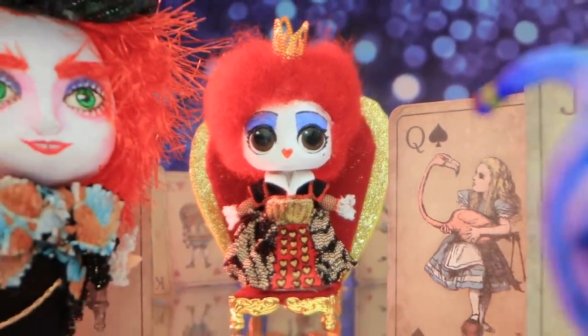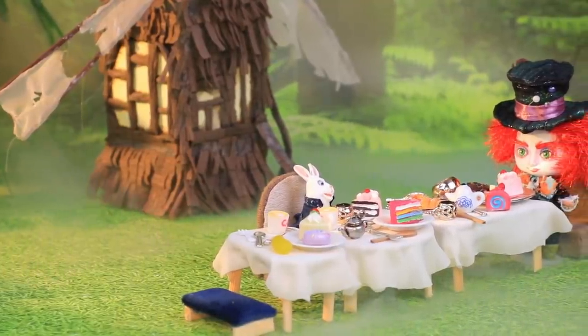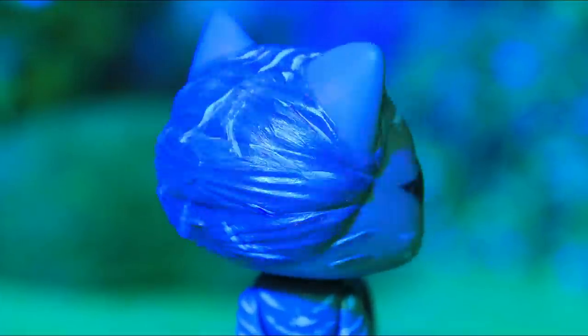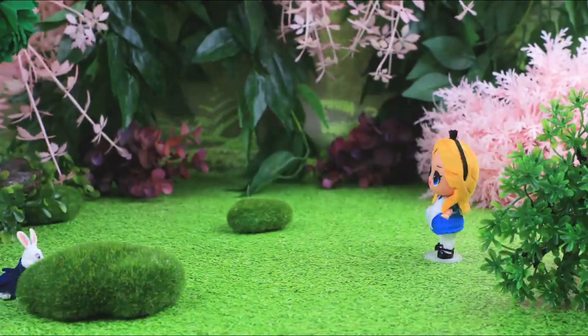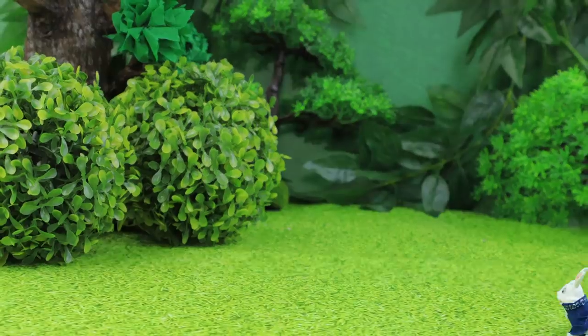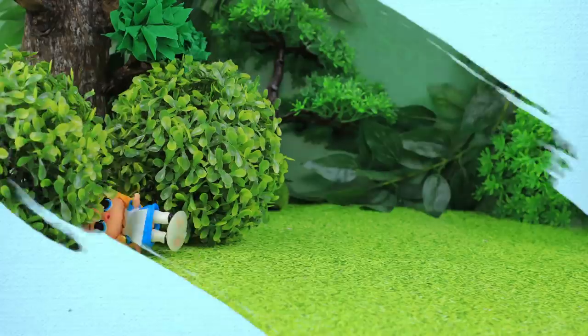Everything around us is getting curiouser and curiouser. Well, of course! Lalalu and Alice are going to Wonderland! Once upon a time, a girl noticed a strange silhouette in the grass. A rabbit! Alice started running after it right away, without thinking about how she's going to get back home.